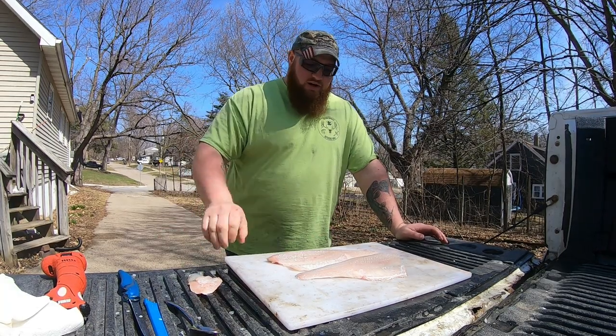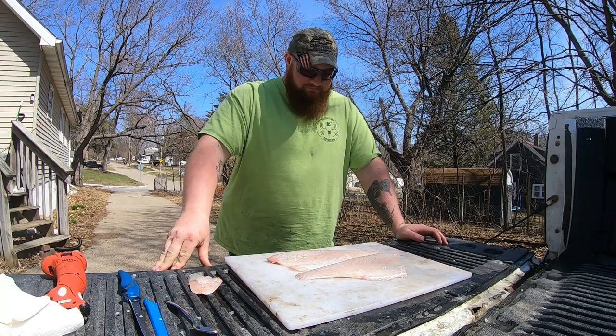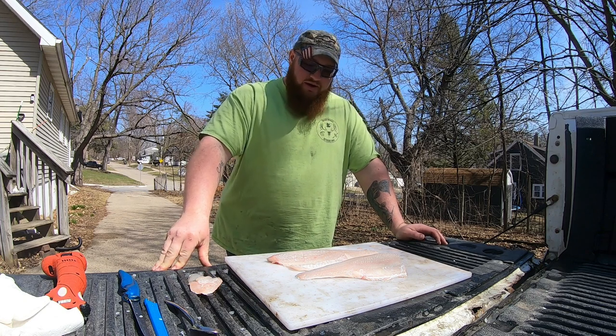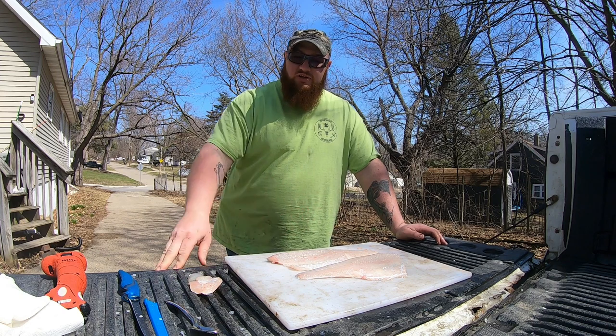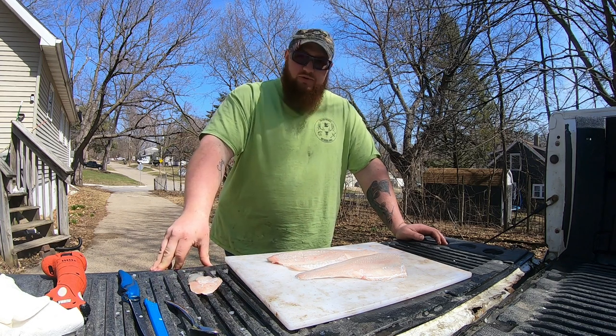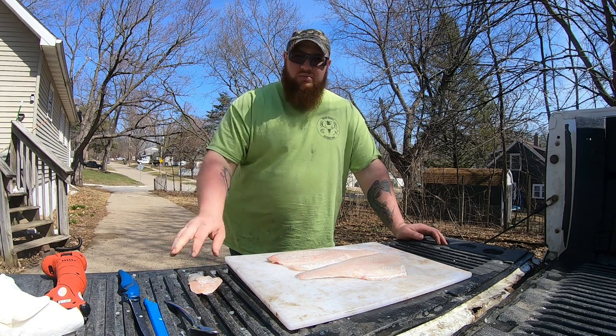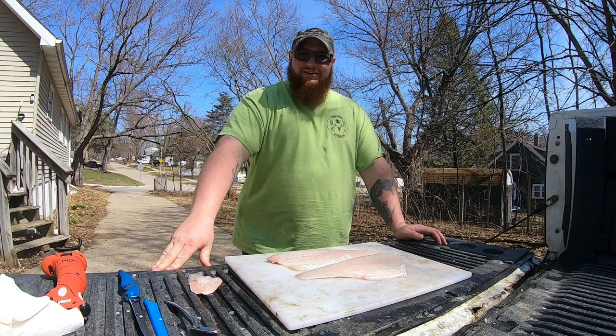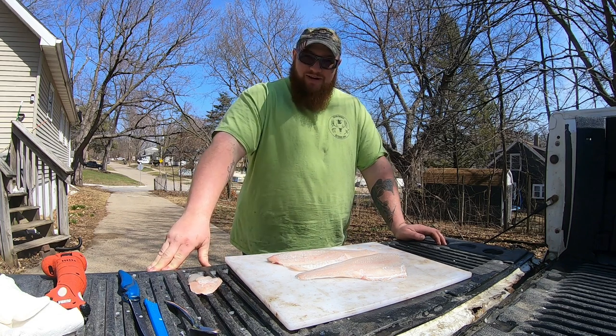Both fillets are ready now. Today is Friday and I work this weekend, so I'm going to let these sit in the fridge until Sunday. Before I go to work Sunday night I'll make up a brine, put them in the brine, and they'll be ready for the smoker on Monday — my day off. I'll see you guys when I get ready to do the brine.